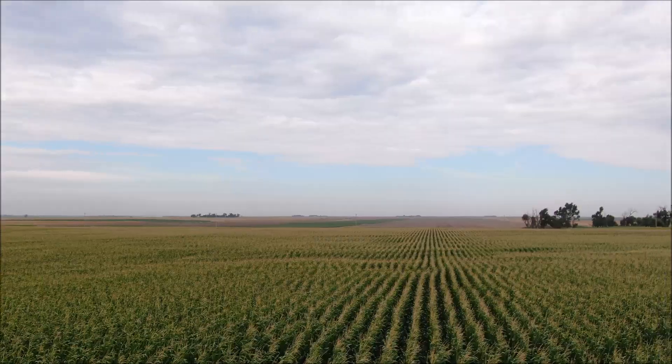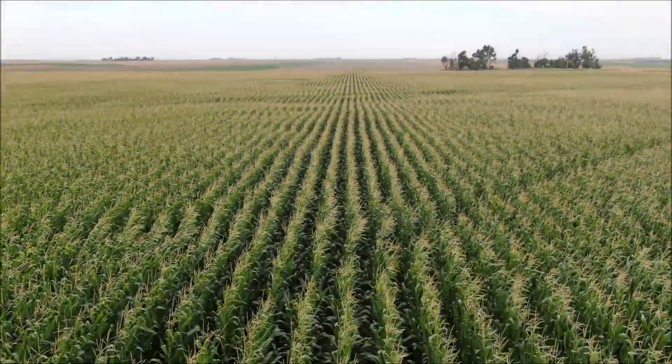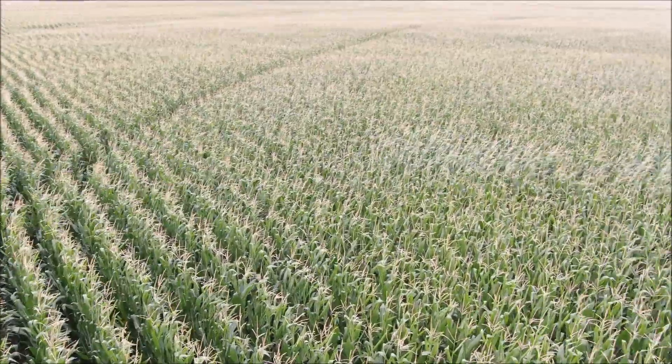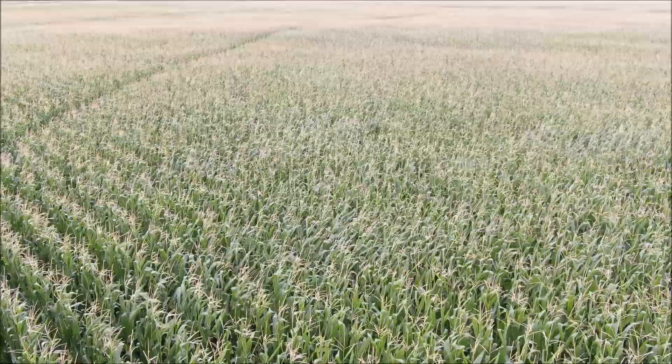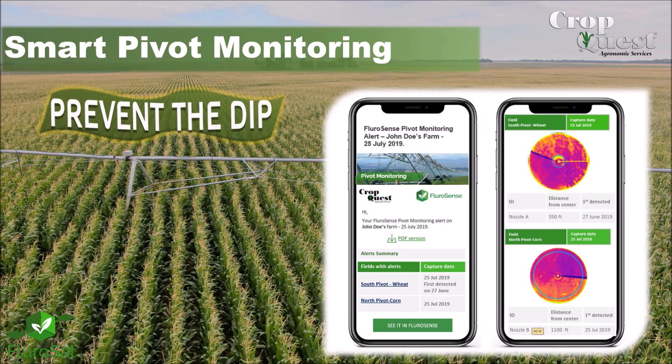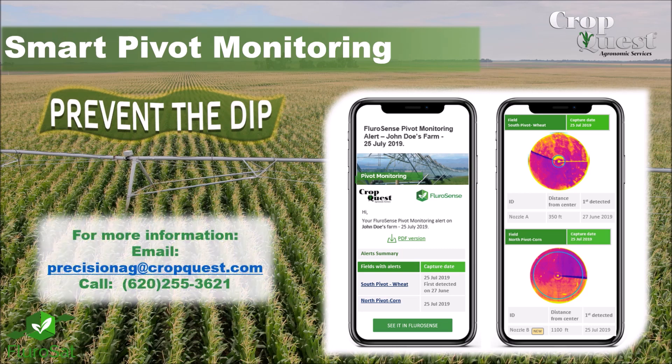Our goal with Smart Pivot Monitoring is to catch and alert you before any yield is lost and prevent the dip in crop height and especially yield. Smart Pivot Monitoring is an easy tool to ensure your pivots are putting out uniform amounts of water across the entire span of each of your pivots. For more information, contact us at precisionag@cropquest.com or call 620-255-3621 and let us help you prevent the dip.